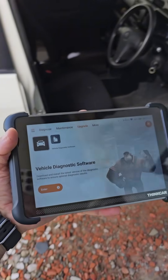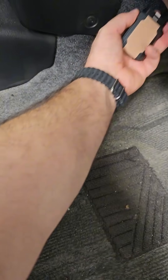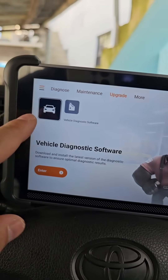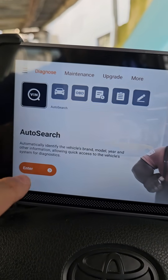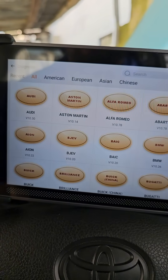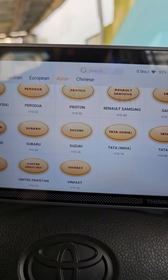Here we go — setting it up on my 2020 Toyota Succeed Hybrid. I'm plugging it into the OBD2 port. I heard the connection noise. Let's go to Diagnose, select Asian vehicles, and find Toyota right here.